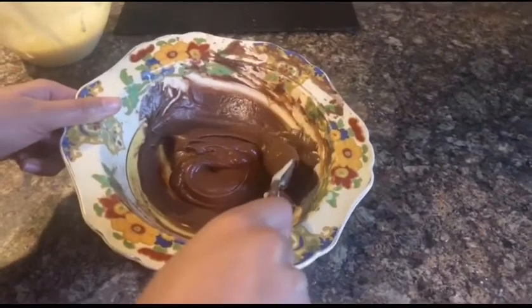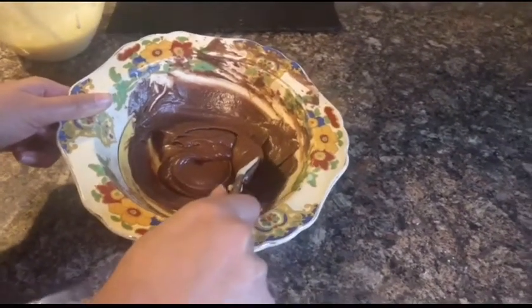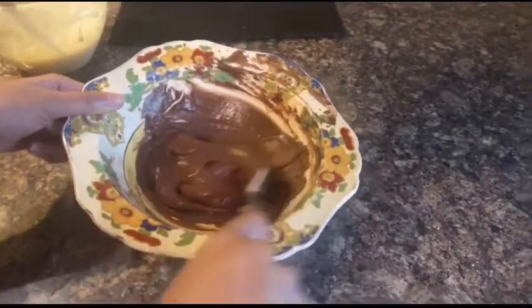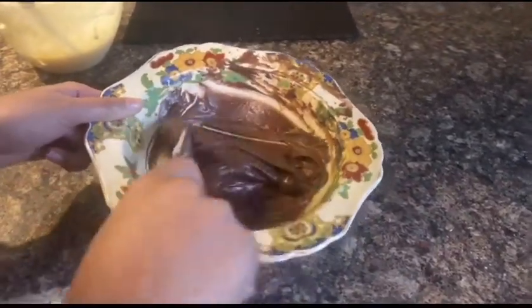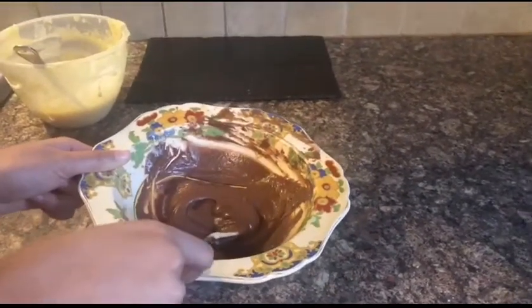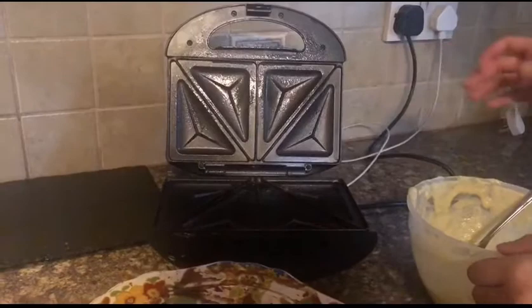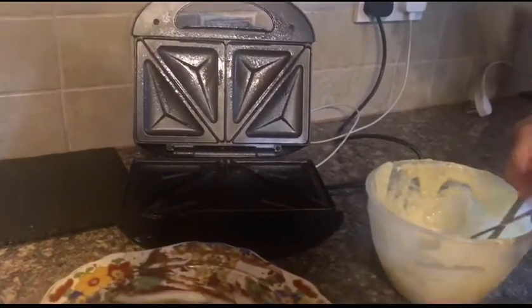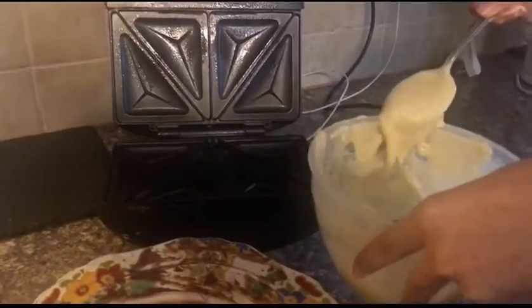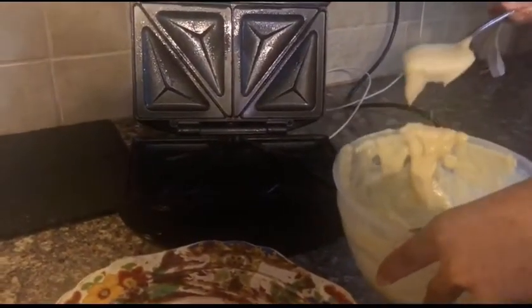Now I have my sandwich maker ready and I will spray it with baking spray. Then I am going to show you how I am going to create that marble effect. So here is my sandwich maker — I will add about a spoonful of batter.